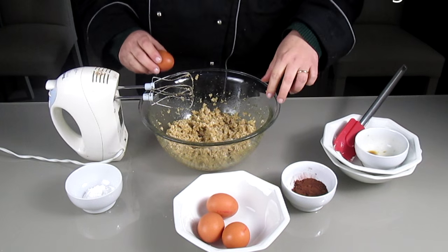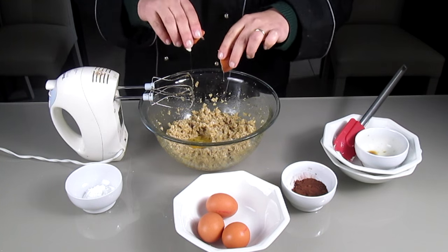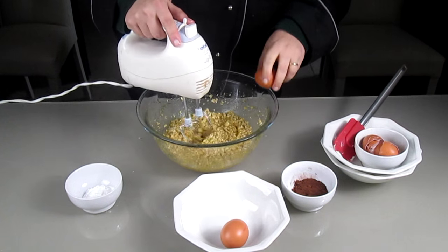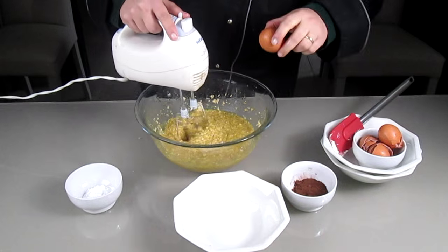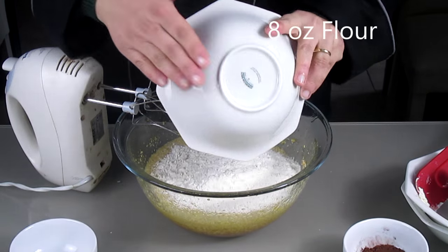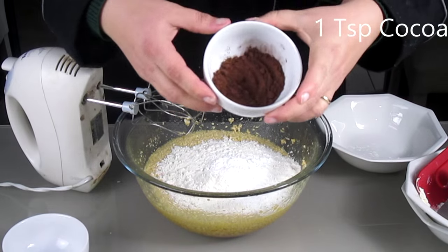I'm adding four eggs, one at a time. Then some flour, baking powder and chocolate powder as well.